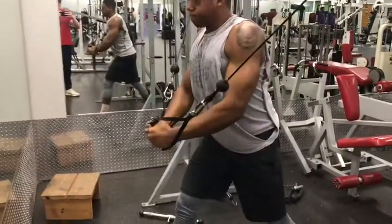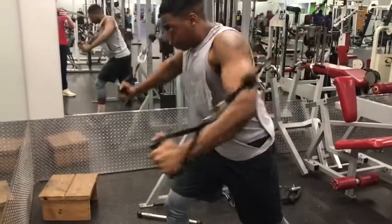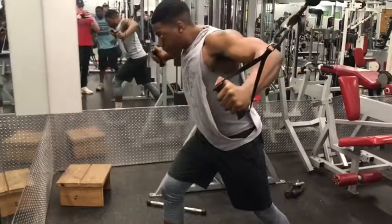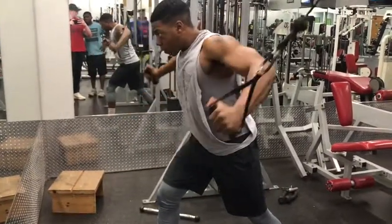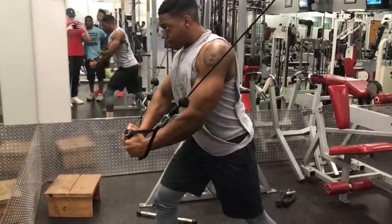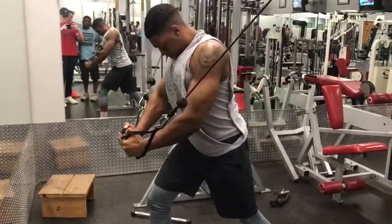The next thing we went on to, we went on to Capers. We did high to low. We did three sets of 10. You want to come down at the bottom and squeeze your chest tight with a three second pause, then float back up. Come down and squeeze that chest — that's exactly how you want it to be.